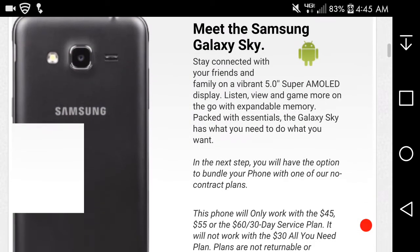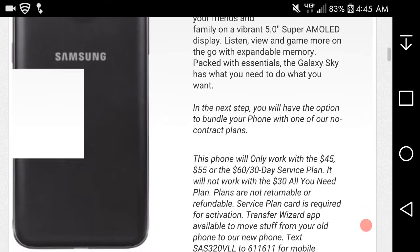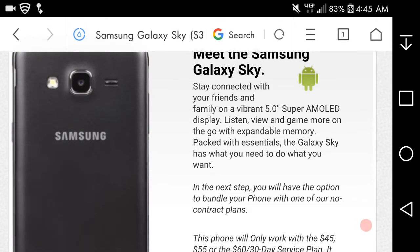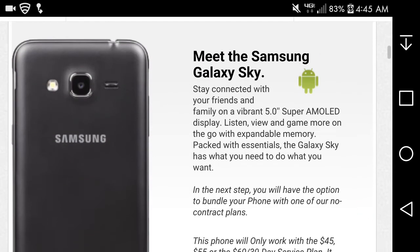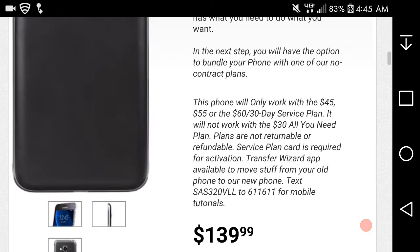Here's the camera. You get the camera, camera flash, speaker, and Samsung logo on the back. I don't think there's a trackpad button or anything like that. You have a headphone jack on top — they tried to put it at the bottom of course.